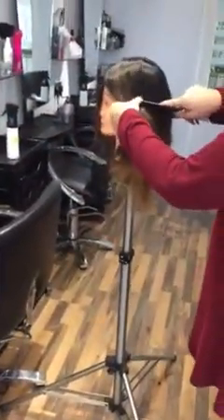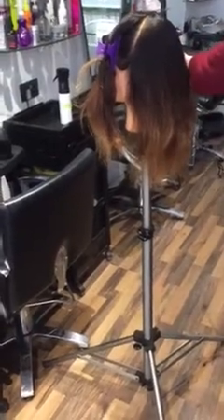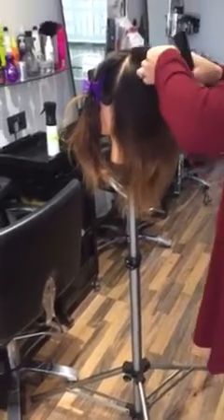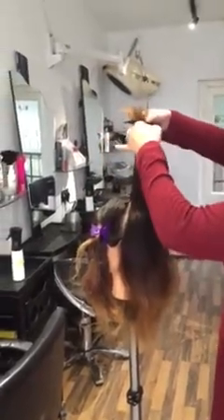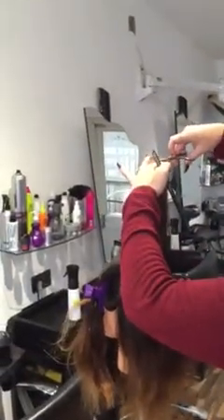We're going to give our guideline for our layers. Section from the top of the crown, level with the back of the ear, no more than an inch in depth. Hold the hair taut. Depending on how short your client wants their layers, this section determines how short you're going to cut your initial guide. So we're going to take an inch off and we're going to club cut our guide.